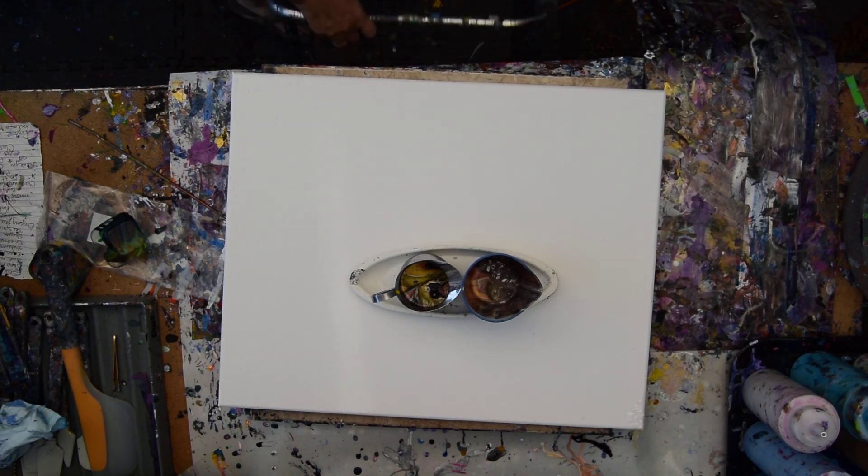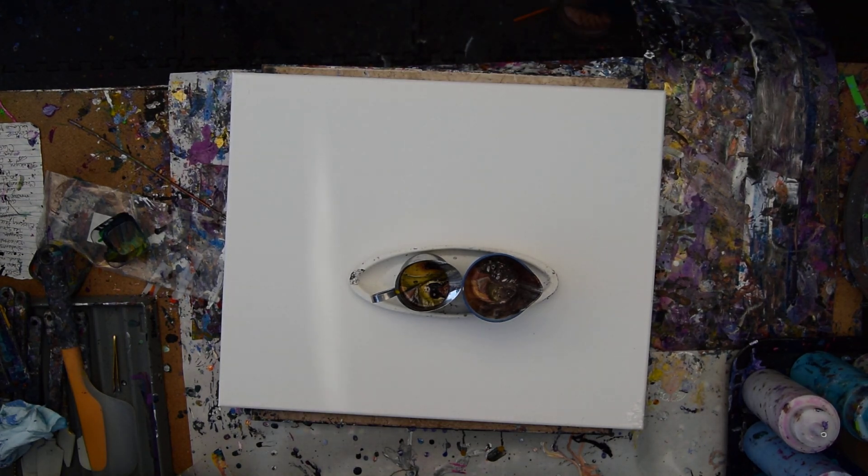Hello again, it's Priscilla Batsell in Spring Hill, Florida at Expression to Start Studio Gallery with my new Desert Series.